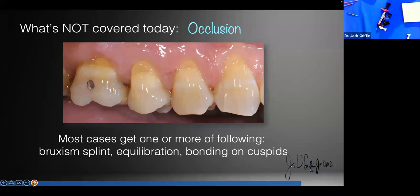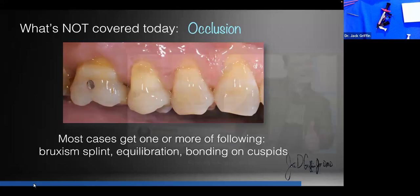Most cases where we see a lot of abfractions — not only do they get the restorative work we'll discuss, they usually also get a bruxism splint, equilibration, or bonding on the cuspids. For example, if the cuspid is worn, that tells me something parafunctional is going on. In that case, I'll almost always recommend a four-surface composite on teeth 6 and 11 or 22 and 27 to restore those cusp tips, because we want canine rise if we can get it.